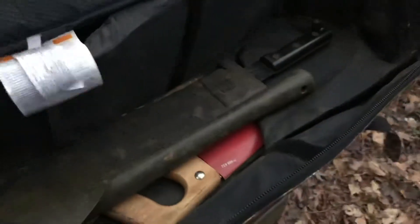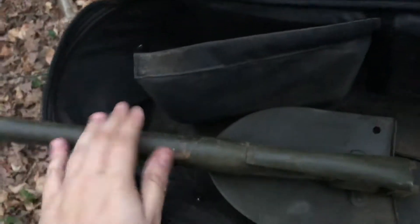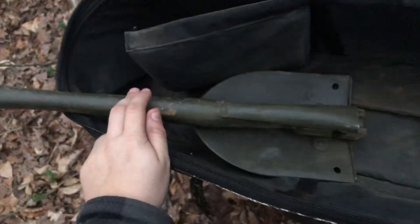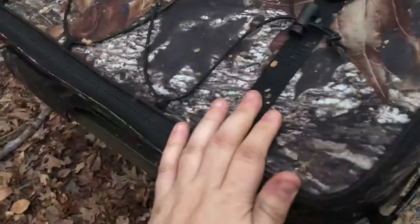I'll go over some of the contents of what I have in the bag. Right here I have an entrenching tool — I didn't go with a collapsible one, this is an actual military entrenching tool. If I needed to use it, having a handle on it like this will be a lot nicer, and I've got the bag to store it. I've got a machete, and I've actually got a cheap Husky hand saw — it works pretty well, I bought it at Home Depot for less than ten dollars. That's all I've got in here as of right now.